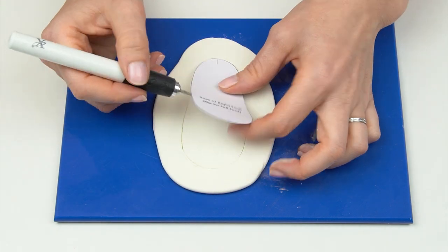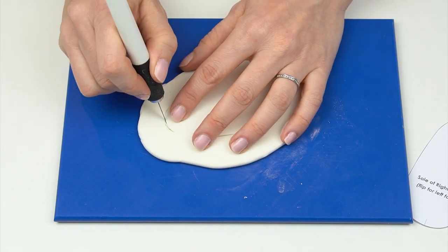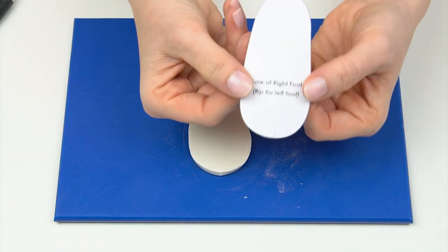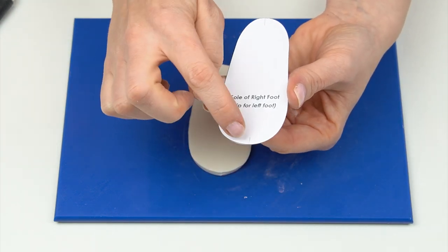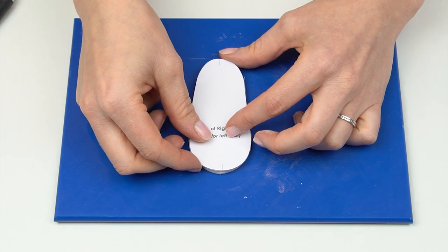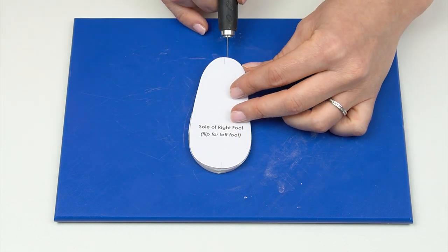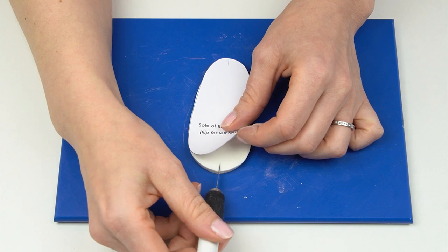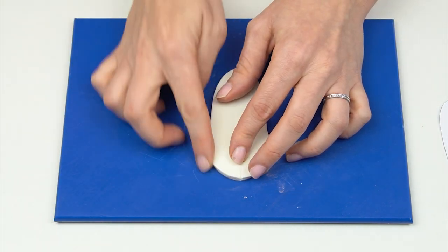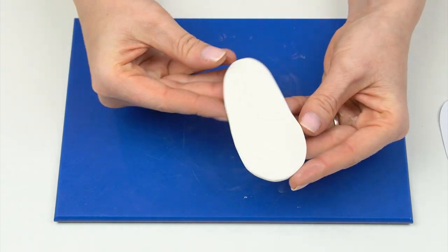One tip is to score around the template to start with, and then once you've got those marks it's a lot easier to cut out. On the templates I've added small gray marks — these are center marks that will enable us to line the different pieces up. I'm going to use my craft knife to add those marks in; these will eventually be covered up. That gives us the sole of our shoe.